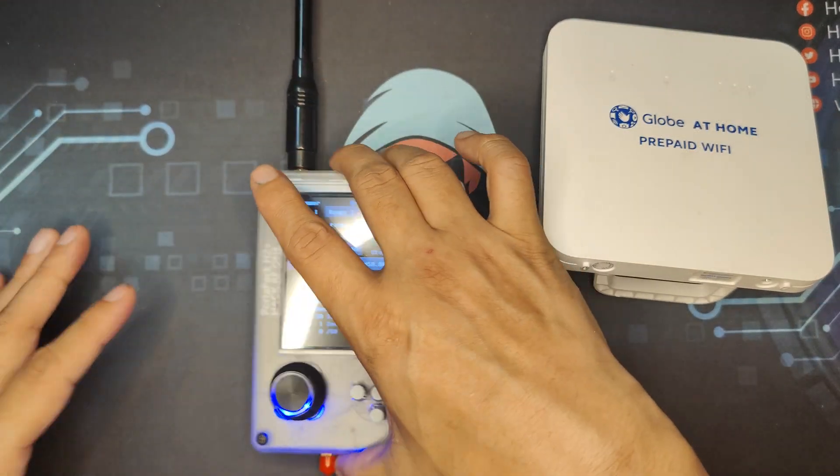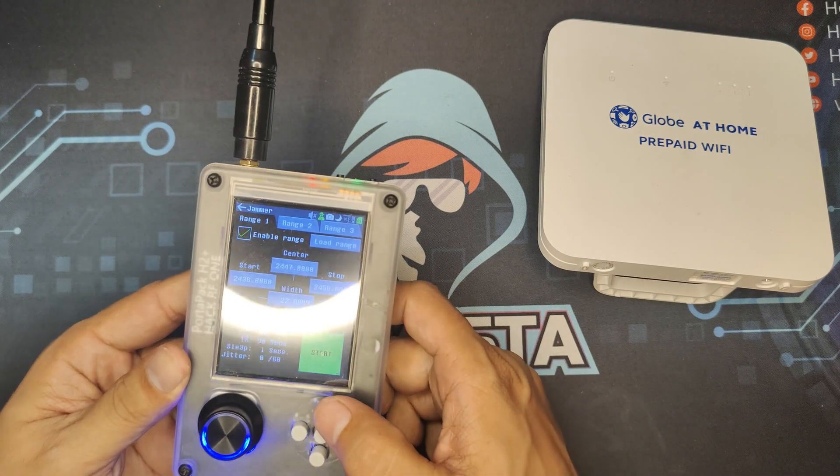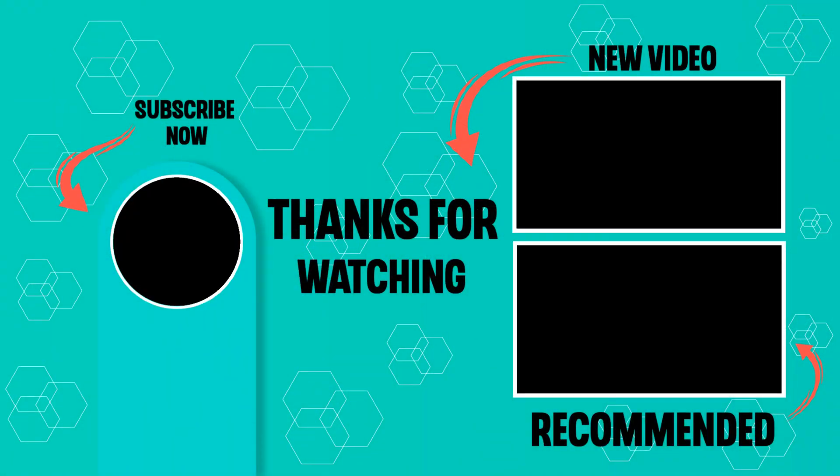I hope that I have added another valuable hack to your arsenal. If you enjoyed this video, please check out my other hacking videos here on Hackista TV. Till next time, my fellow Hackista.